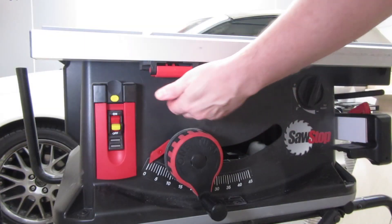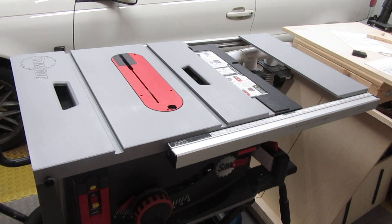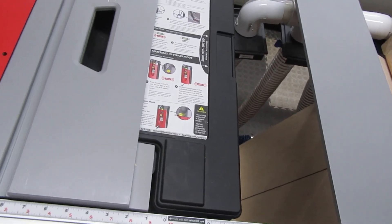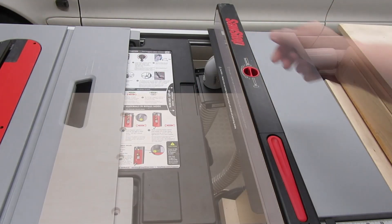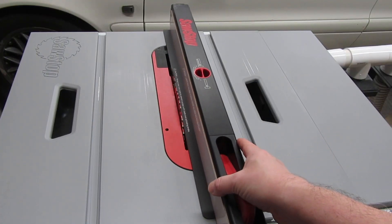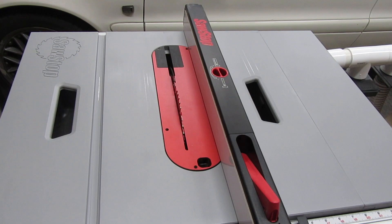To open the extension, flip this handle down, move the extension all the way out, and flip the handle back up. The manual says the extension must be either closed or fully open — it feels really solid. The fence has a slide-out shelf to help hold stock that extends over the gap. It works well, but you have to remember to close it when you're done. I don't think this will be an issue, but time will tell — I can be pretty forgetful, but so far so good.